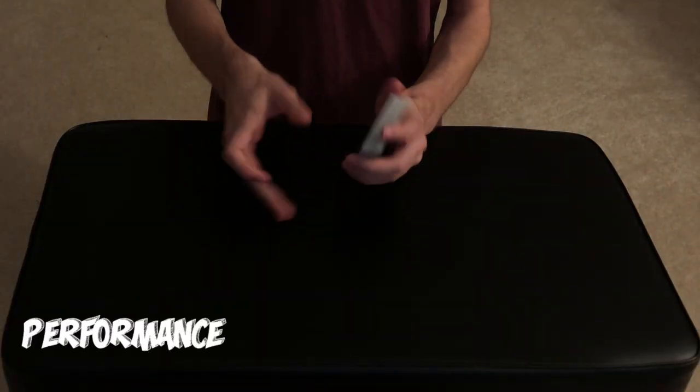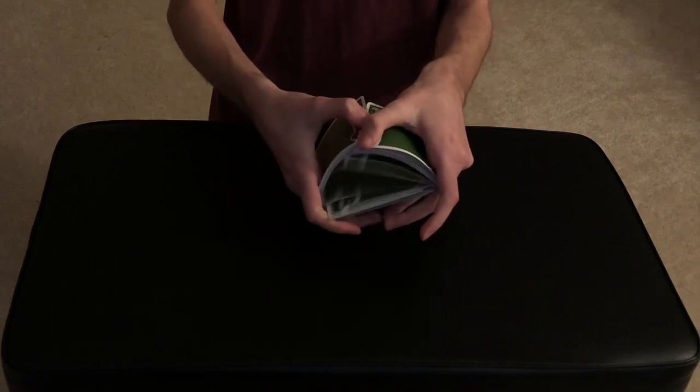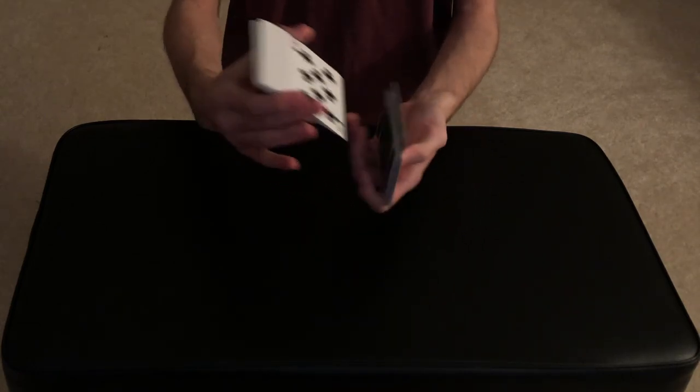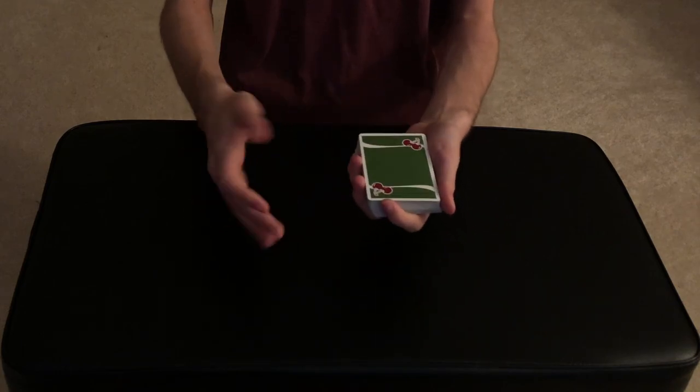For this trick we need the spectator to take the cards and give them a very thorough shuffle, just so that they know the cards are completely mixed up and there is no order to them whatsoever. You guys can see all the cards are completely random.